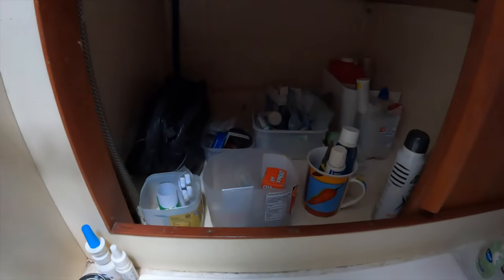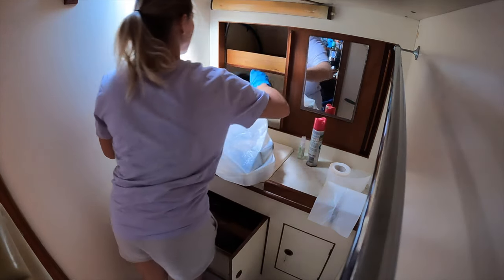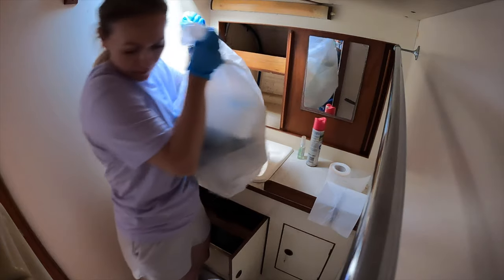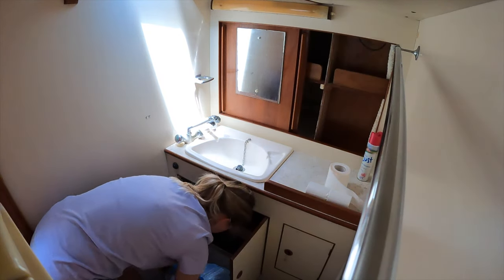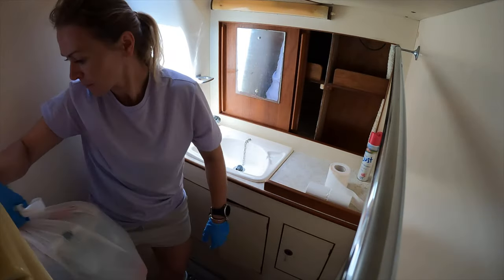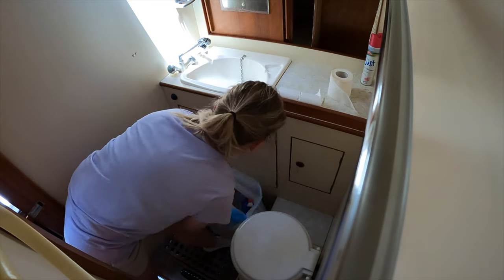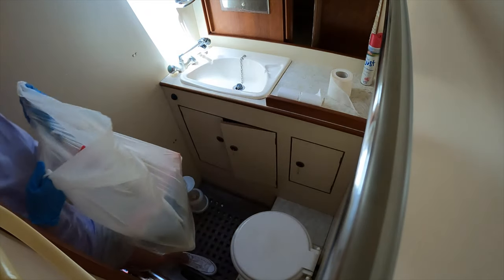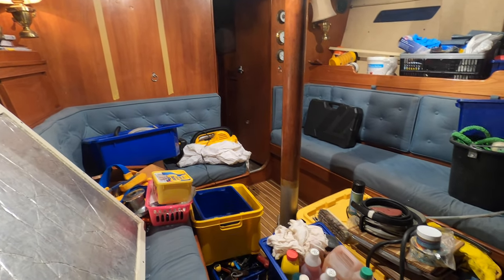There were also a lot of personal belongings left behind by the previous owner which we had to get rid of. It took several days to go through it and clear out what we didn't need.